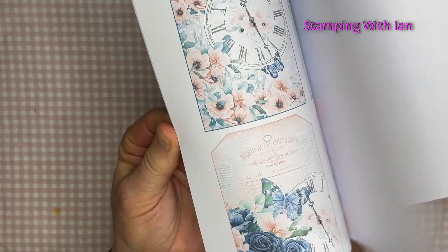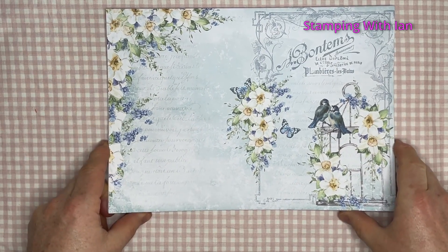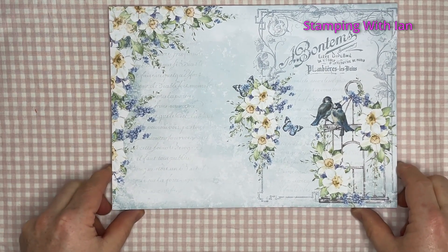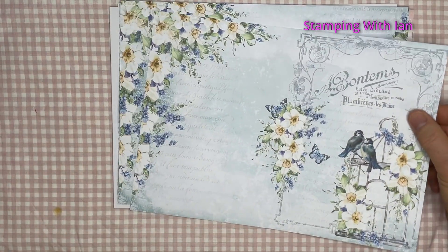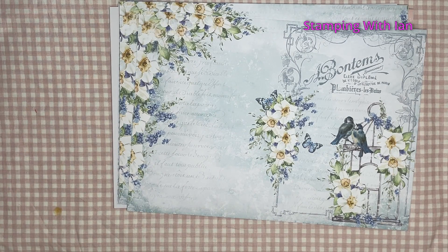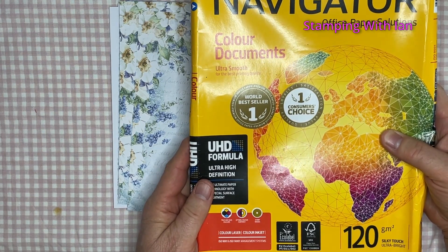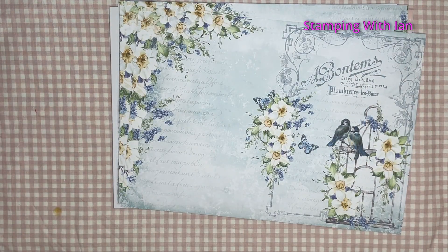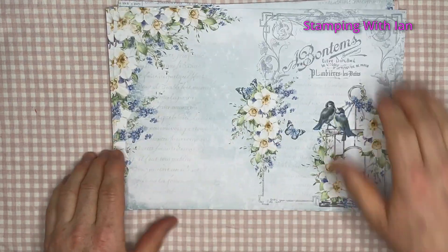37 pages of divineness — this is the main kit plus the add-on as well. I've printed it out on Navigator 120 GSM. I haven't printed the backs yet because I haven't decided what I'm doing with them yet.